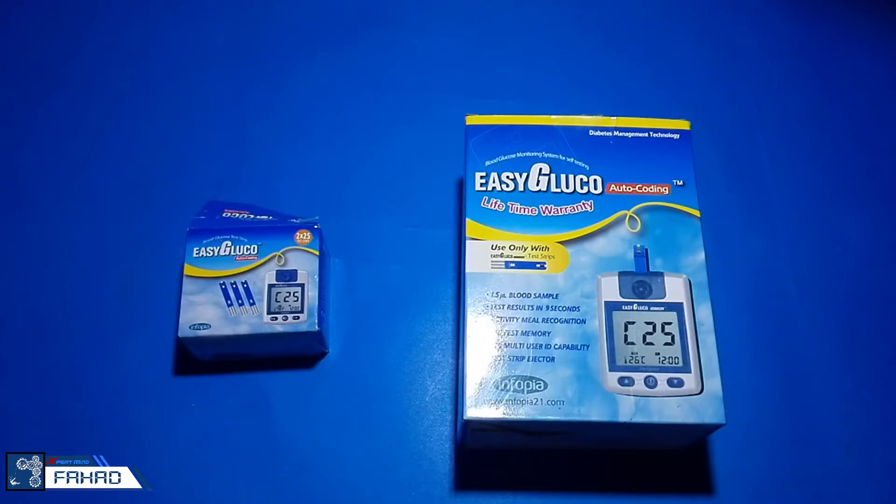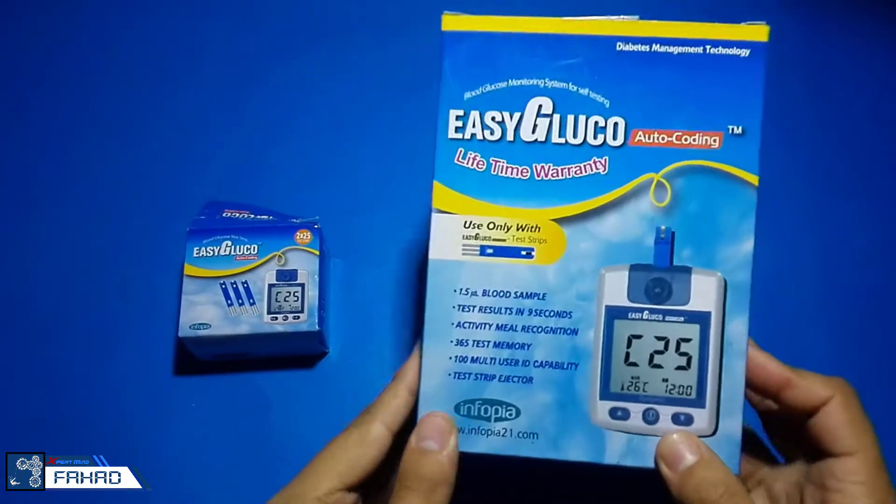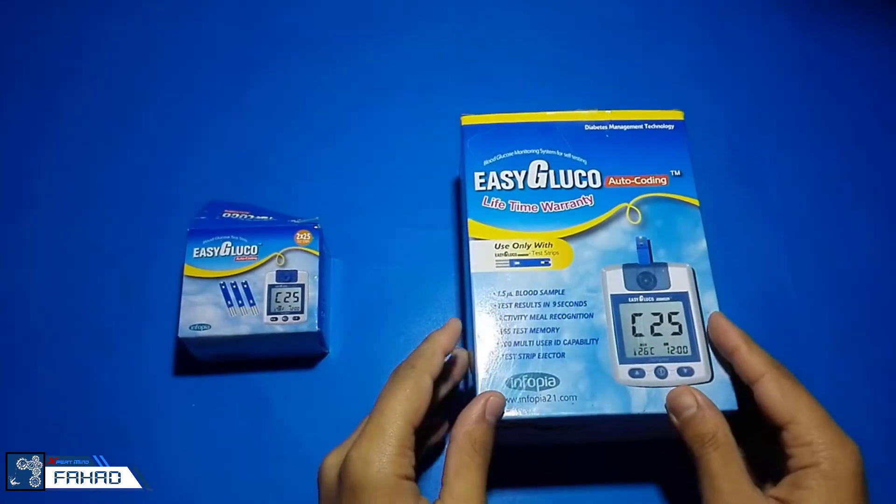Today I got something new to show you and that is a glucose meter. In this video, I will show you what is inside this glucose meter completely from unboxing to screwing it up.